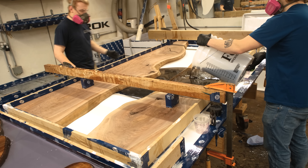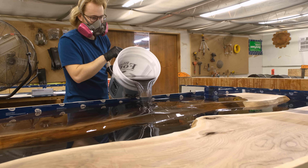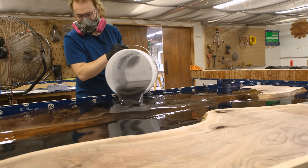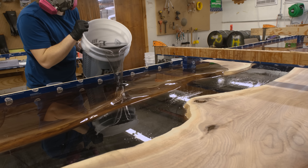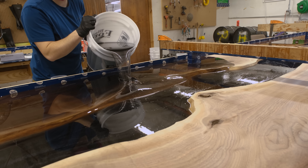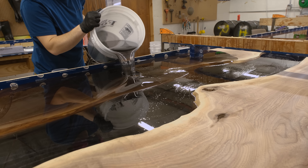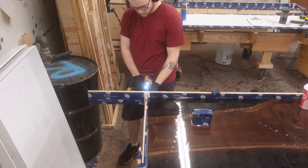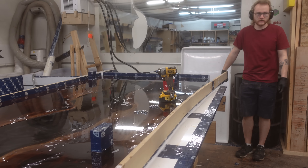We're using our Black Forest deep resin, which has been custom manufactured to our requirements. It allows us to pour these large voids without any issues of overheating, bubbles, or cracking. It's also formulated to have a slight amount of elasticity as a cured product, to account for the expansion and contraction that these natural wooden slabs are going to have over their life. Without elasticity, you could risk separation of that edge over time.